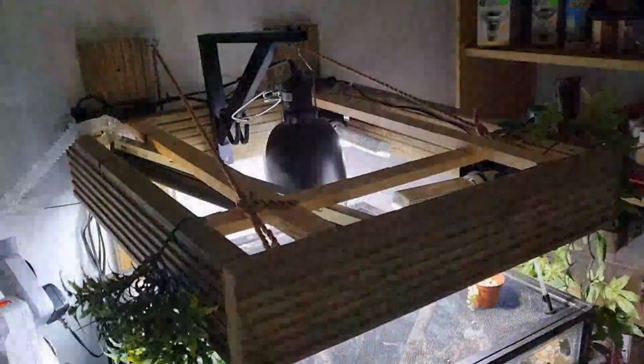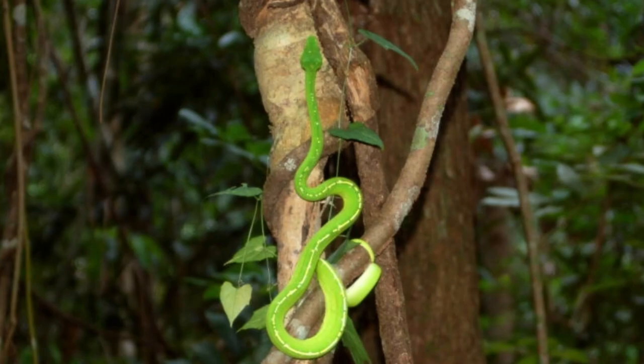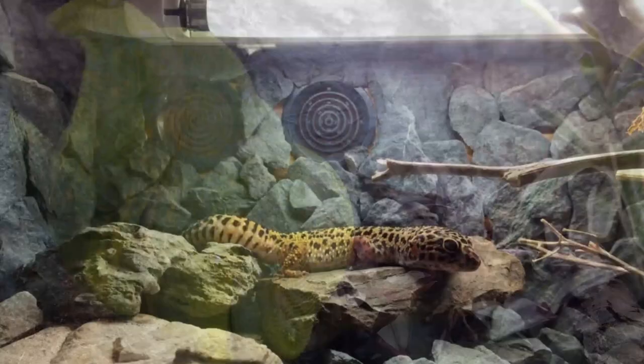A lot of breeders don't use UV lighting for green tree pythons, and even some pet keepers don't. I however do - I highly promote using it. If the animal has access to it in nature, in the wild, then it has a need, a want, and a defence built into it to help it survive. So I'm going to use it. But I didn't go with an Arcadia Shade Dweller with the minimal amount of UV - I went a bit further.